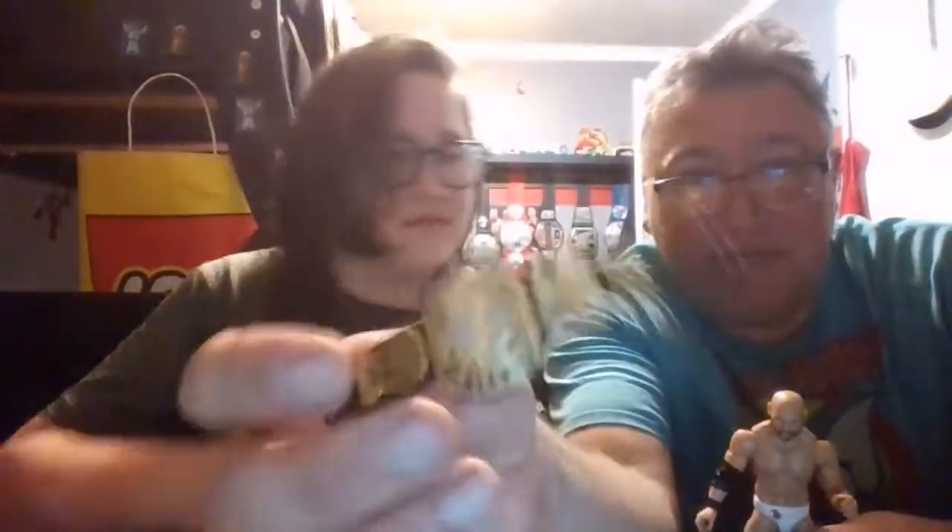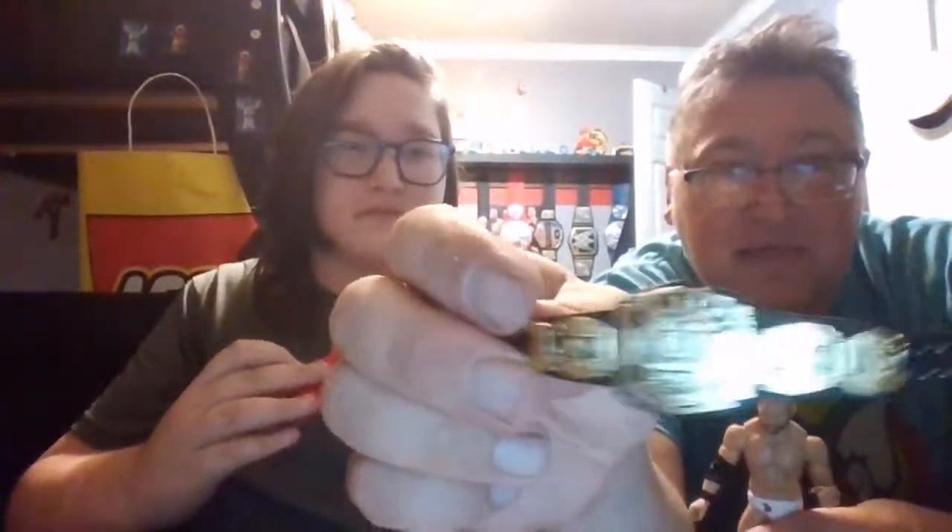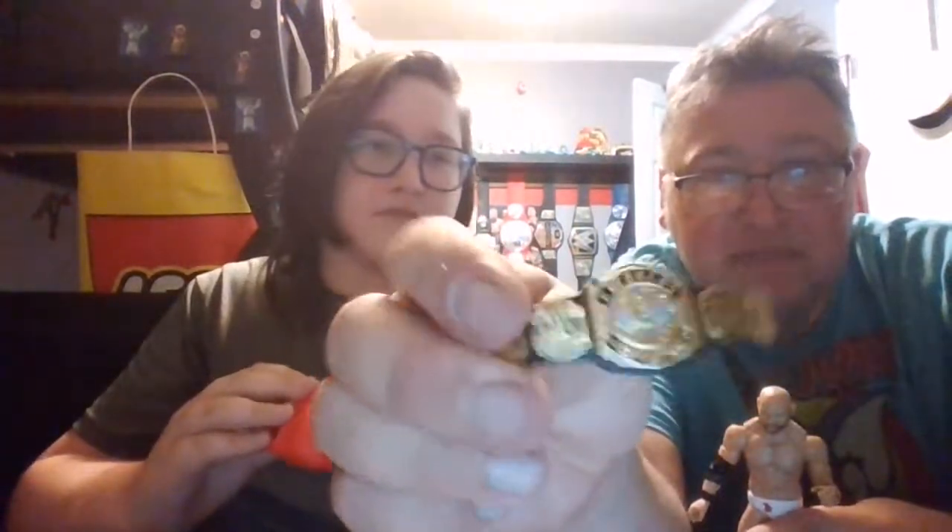Anyway, I guess we'll take it. It also comes with the AEW World Tag Team Championship belt and an entrance coat. These look a little more shiny than the ones we have, which I guess we got in the beginning of the year. So yeah, it comes with the title and his entrance jacket. And next up, of course, we have his tag team partner, Cash Wheeler.